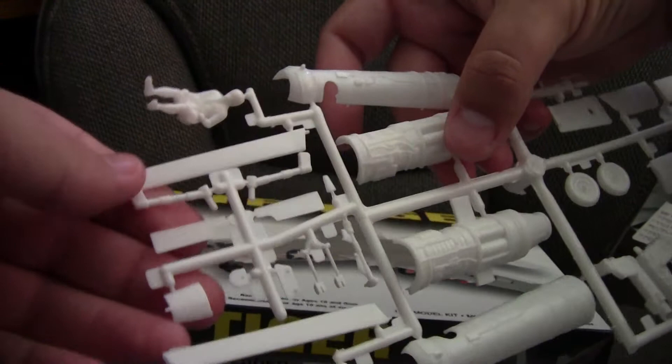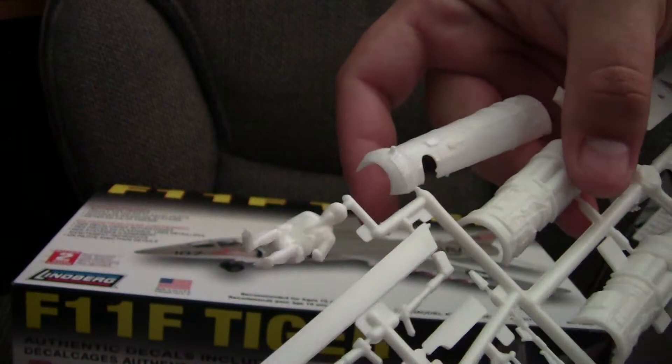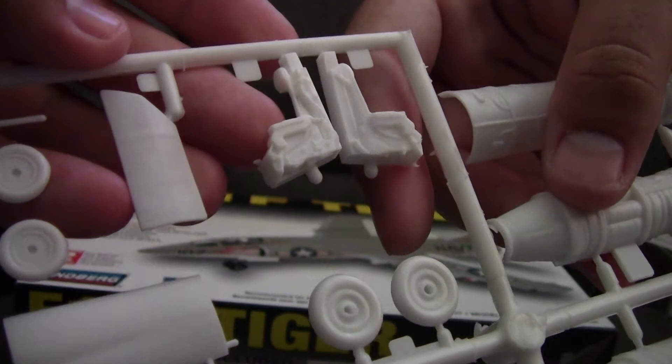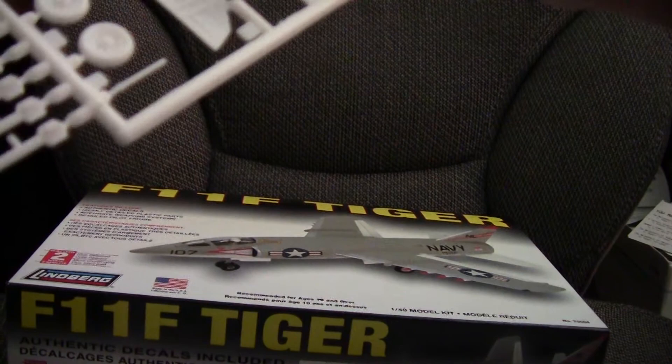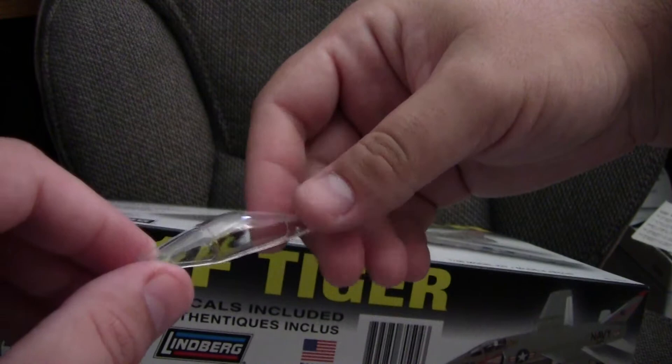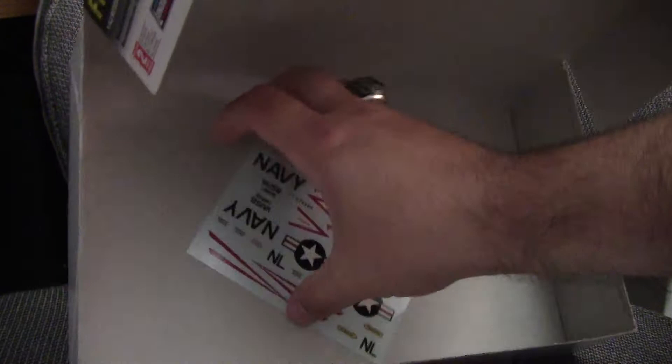Here we have also various miscellaneous details. The pilot figure has almost no detail to it and is basically unusable. The ejection seat seems a little thick. The end details are fairly rudimentary. The canopy is the only clear piece and seems a little small to be in proper scale for this particular aircraft.